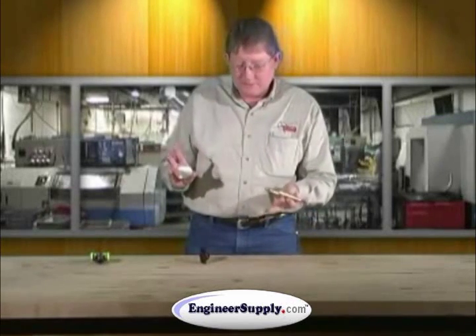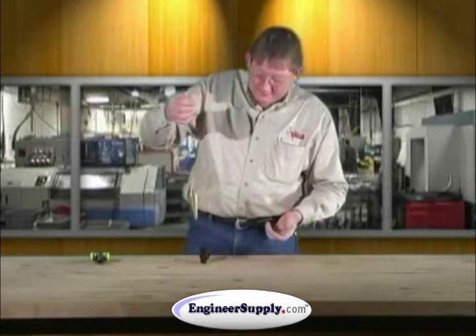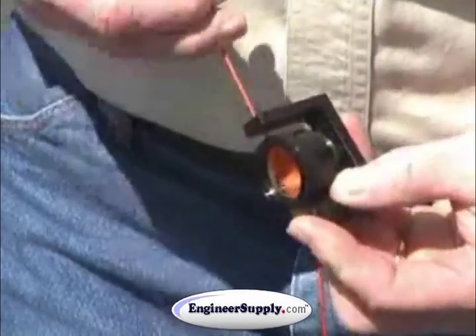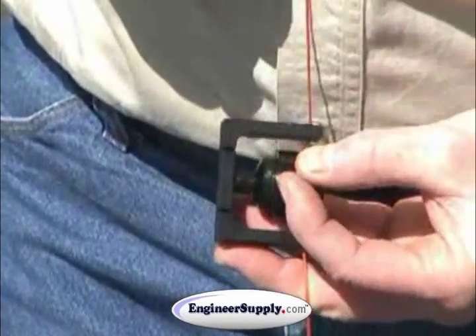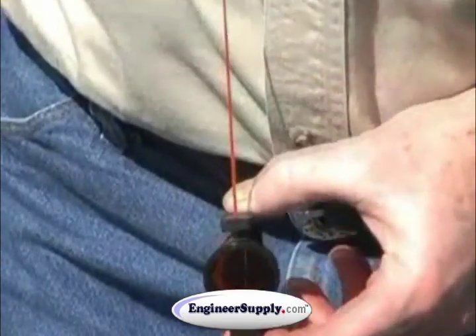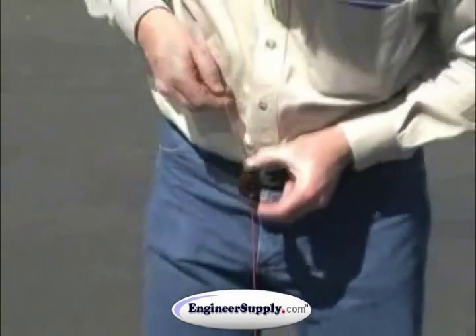Works perfectly with a gammon reel and plumb bob, or any plumb bob and string. It strings up very easy — just put a little weight, go in the bottom slot, go around the body of the prism, underneath, and come back up to the upper slot and you've got it in there.